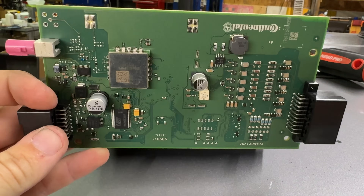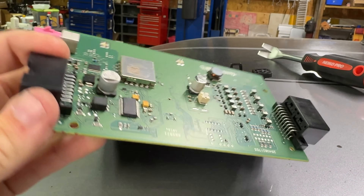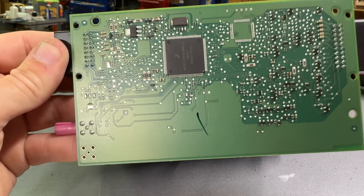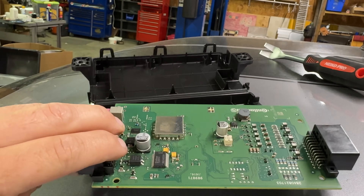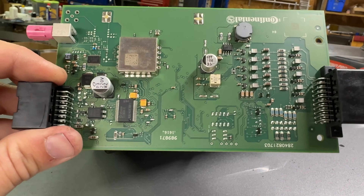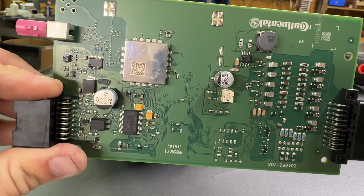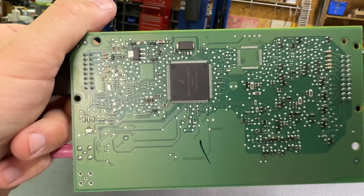This is kind of what I was afraid of — the board is clean. There's nothing at all that I see out of the ordinary. That makes it much harder to make a call on this thing. If this thing had just a little bit of corrosion somewhere, that would be a very easy call. But nothing at all.